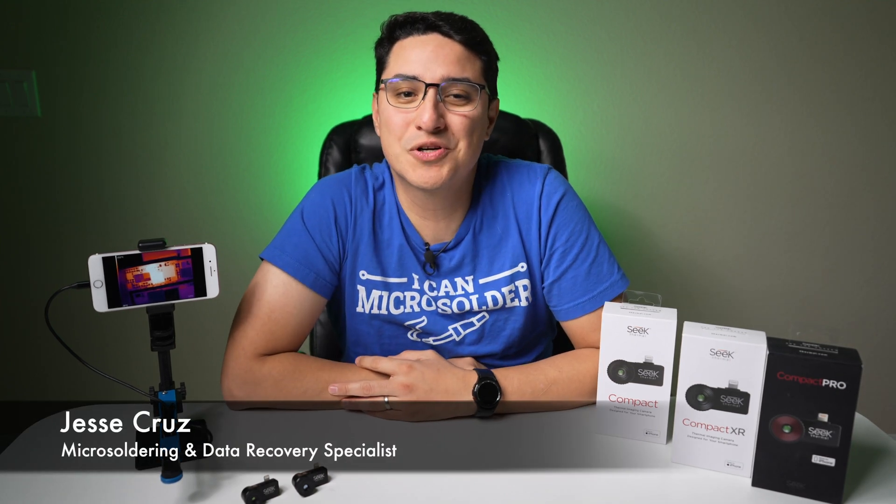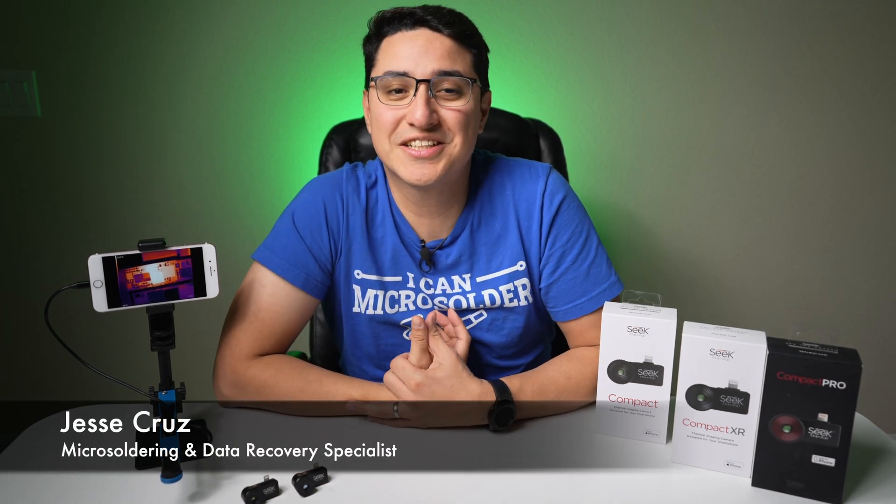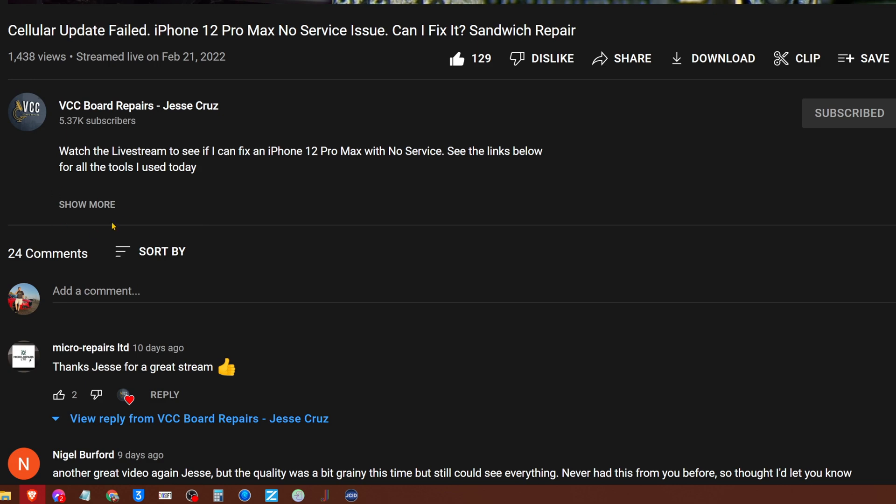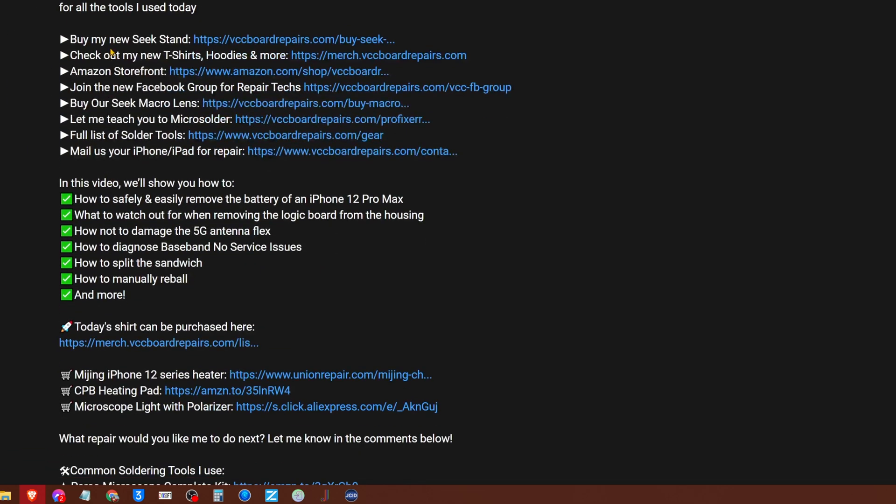Hi, I'm Jesse from VCC Board Repairs — thanks a lot for joining us here on the channel. Make sure you smash that like button if you like tool review videos, subscribe to the channel to see more videos like this, and share this video with all your friends. Make sure you check out the video description down below because that will link to everything you see here today — the cameras, the Seek stand, macro lens, everything you need to get started with finding shorts.